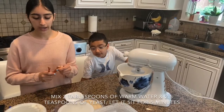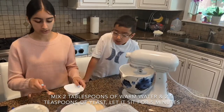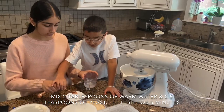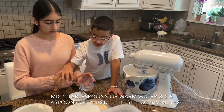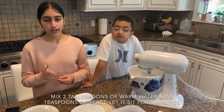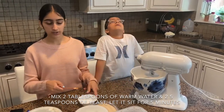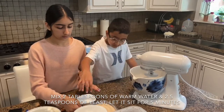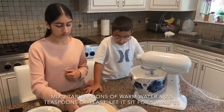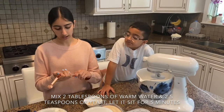Okay, so first you want to get two tablespoons of warm water and you want to put it in a tiny bowl. And one and two. So that's two tablespoons of warm water, and next you're going to want two and a half teaspoons of active dry yeast. We're just going to sprinkle it on top. One, two, and a half.